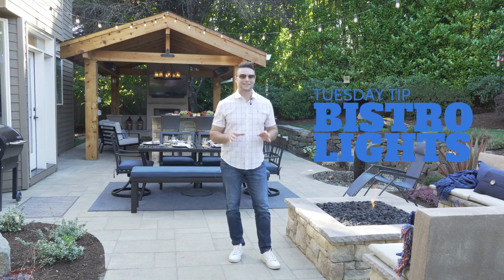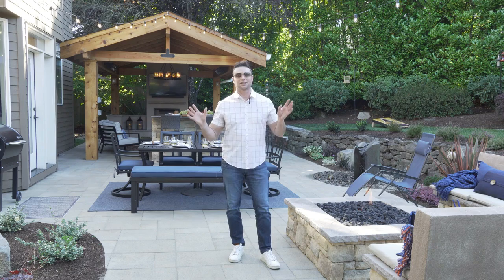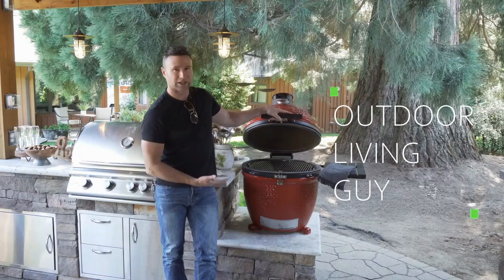Hey guys, another Tuesday tip for you. We're talking to you about bistro lights. If you were to do a quick Google search on bistro lights, you're going to see so many different lights that they're going to try to sell you. I just want to give you my recommendation on bistro lights, and they're what we're seeing right here.